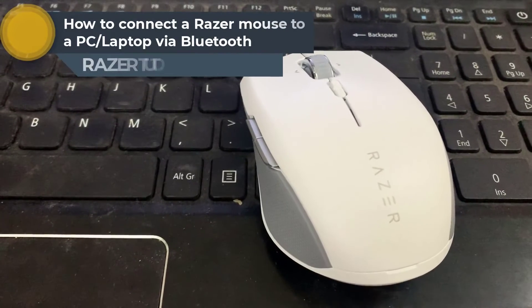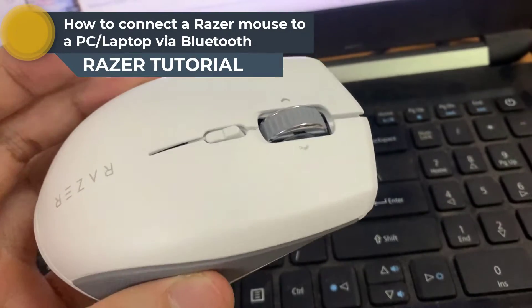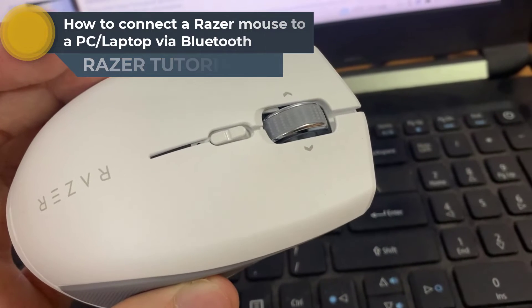Hi everyone. This video is a step-by-step process on how to connect a Razer Mouse to a PC or laptop via Bluetooth.